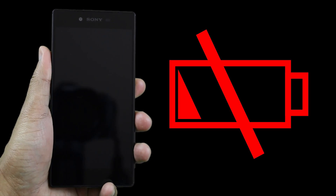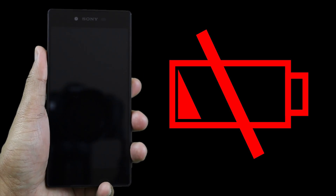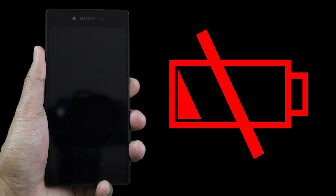So without further ado, let's start the test and find out how long it will take to charge an empty battery on the Sony Z5 Premium.